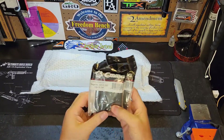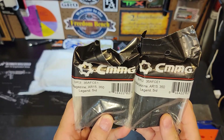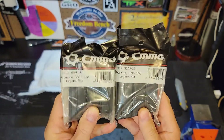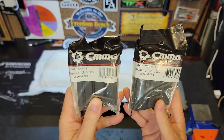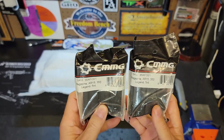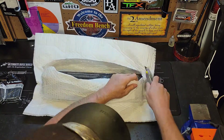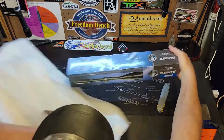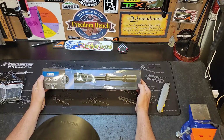Awesome, so we've got a couple of the CMMG AR-15 five round magazines, and this is going to be very helpful for the particular upper that I'm getting ready to build.